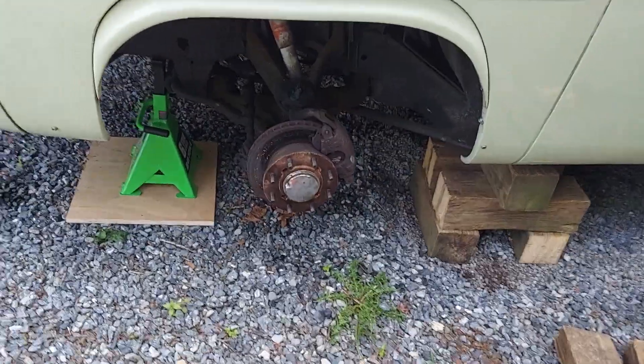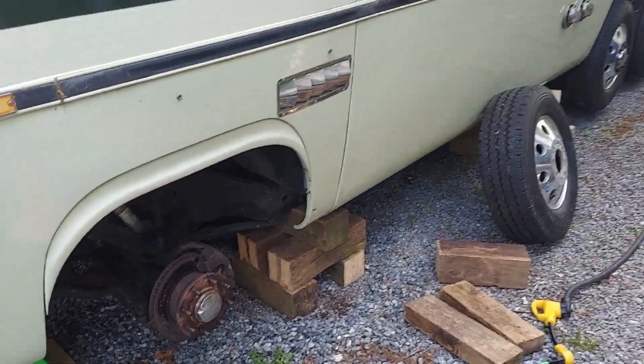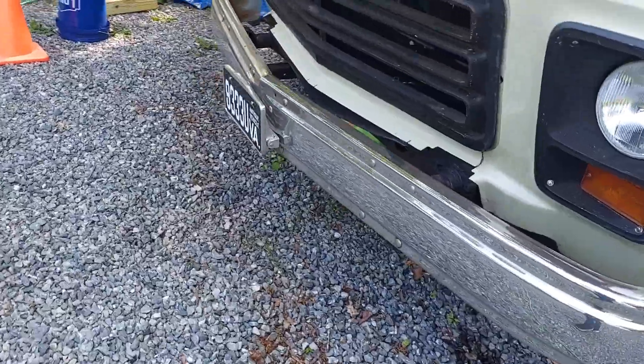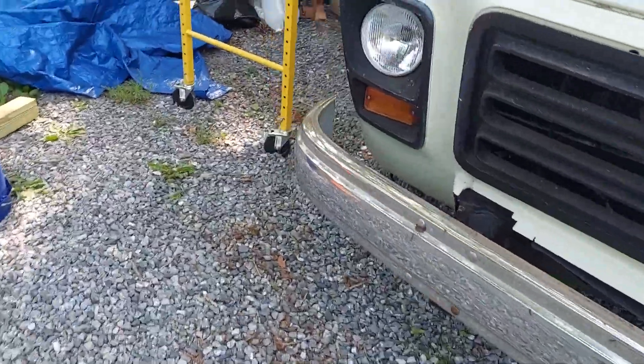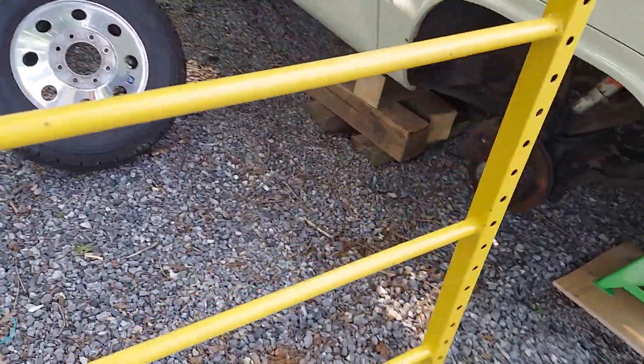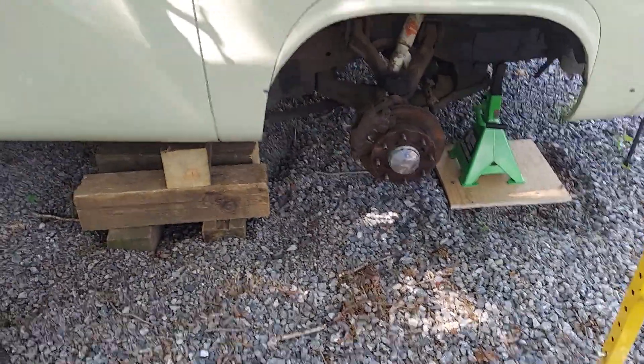I'm going to be crawling all underneath there with brake lines and all kinds of stuff, so no chance of me getting smushed. That doesn't look like a lot, but it took most of the day. Working on gravel is a pain in the butt — I don't recommend it, but this is what I have to work with.